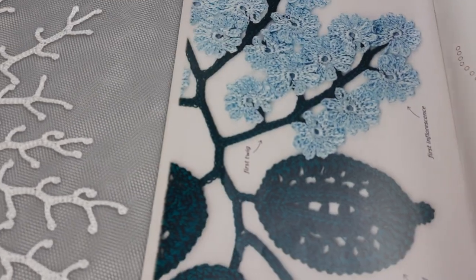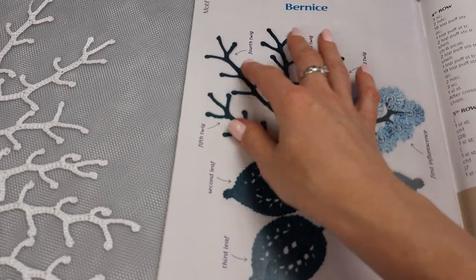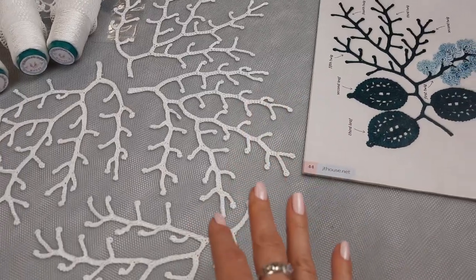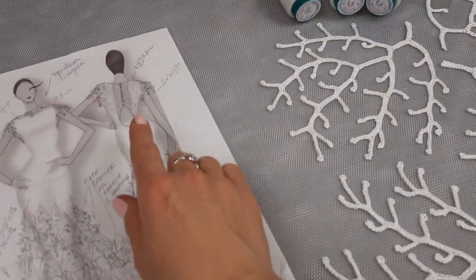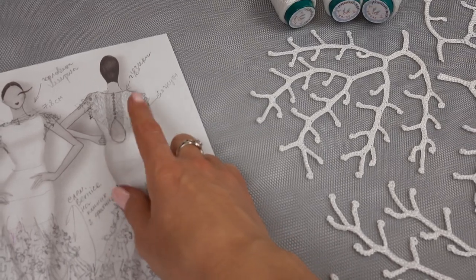I will take some details from here, and this is really nice because in such a way we will get a harmonious design of our dress. That's why I took these twigs — I created only them, five in total. Next I hid the tails, ironed, stretched everything, and step by step I created this composition.